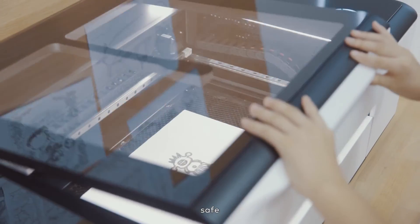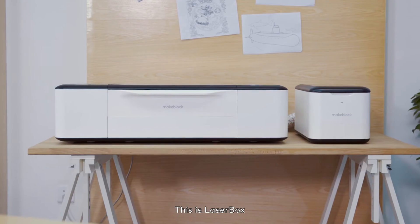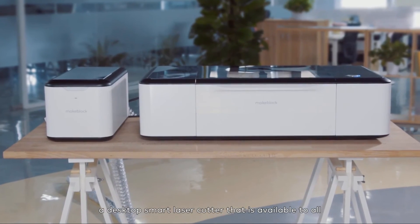Intelligent. Safe. Bring sketch to life. This is Laserbox — a desktop smart laser cutter that is available to all.